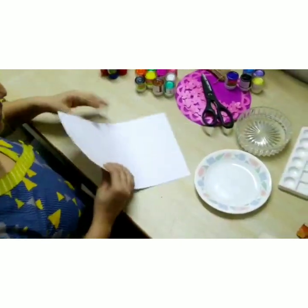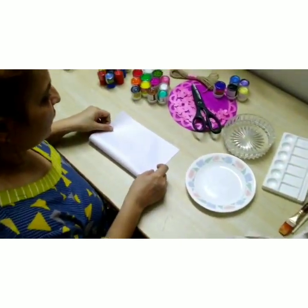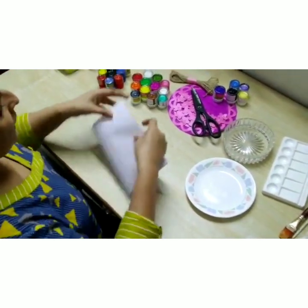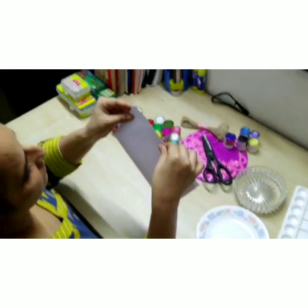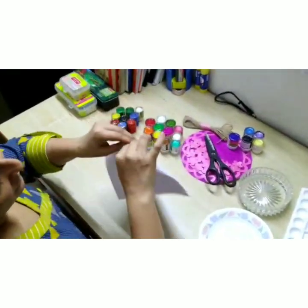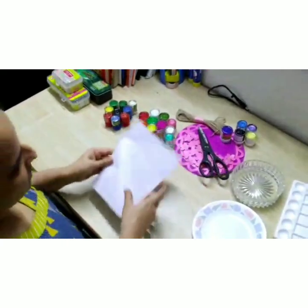So now what we have to do is divide the sheet into half, which should overlap. Basically this teaches the concept of symmetry to the kids. It's a painting but it talks about symmetry also.